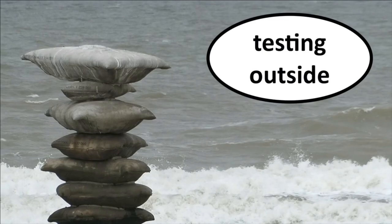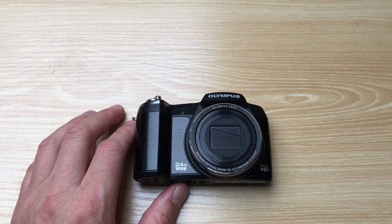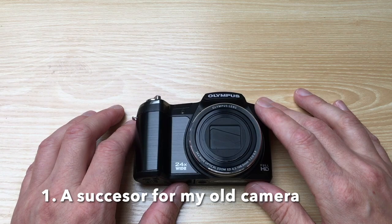In this video I will unbox and test this video and photo camera. Hello to you all.